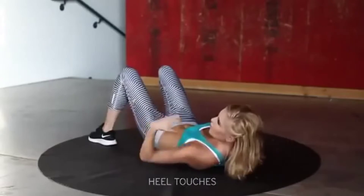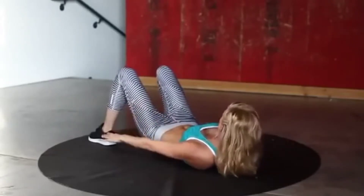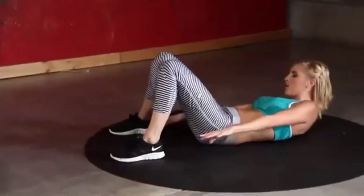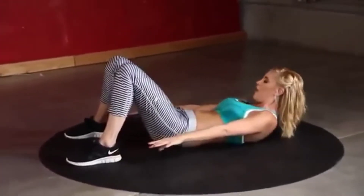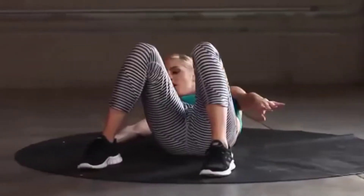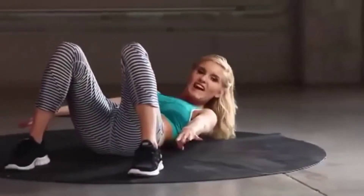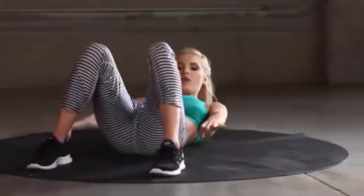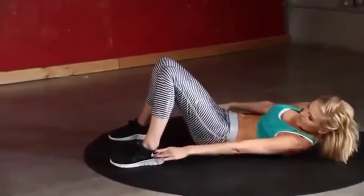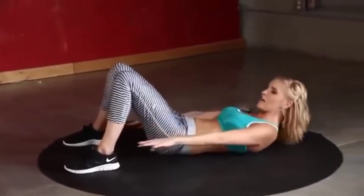Make sure you're keeping your back off the ground. 30 seconds going well — think about squeezing those oblique muscles. 20 seconds — really think about extending that arm out and trying to touch the heel.